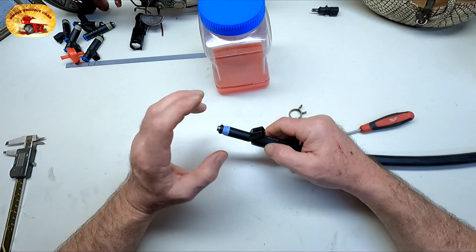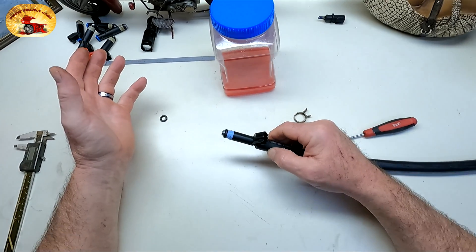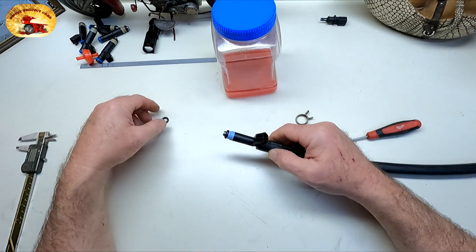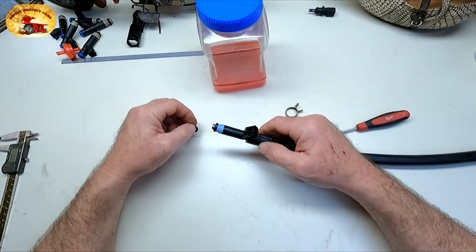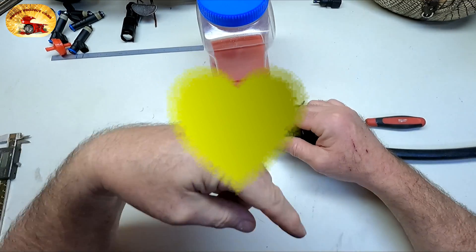Remember, you do not have to clean this out afterwards. Once you spray this through there for 15 to 30 seconds and you like the stream that's coming out, that means it's cleaned out. You can put this right back into the vehicle — and I highly suggest you replace the seals before you do that. Very simple process to do them one at a time.